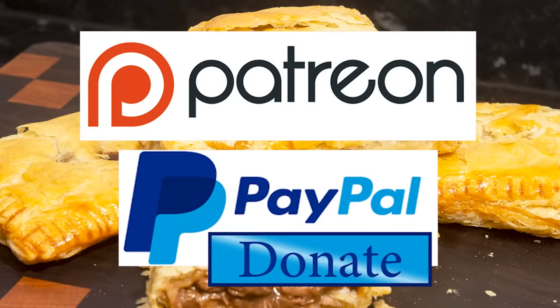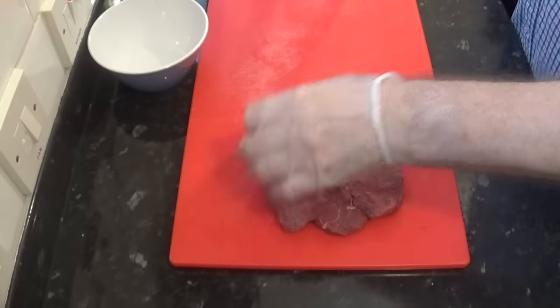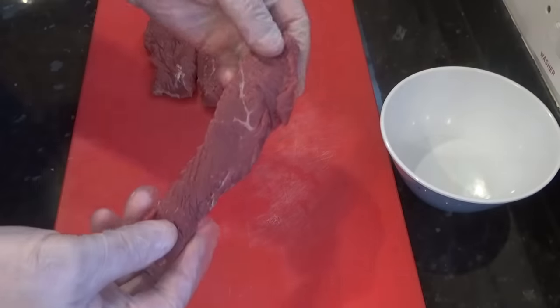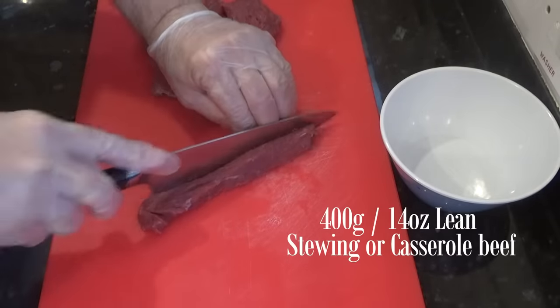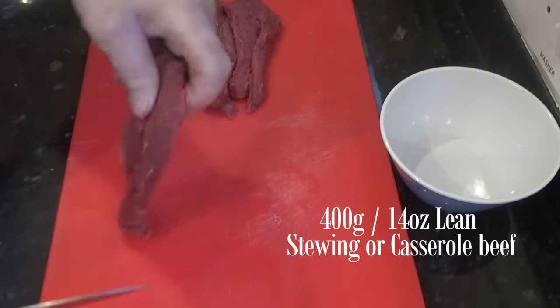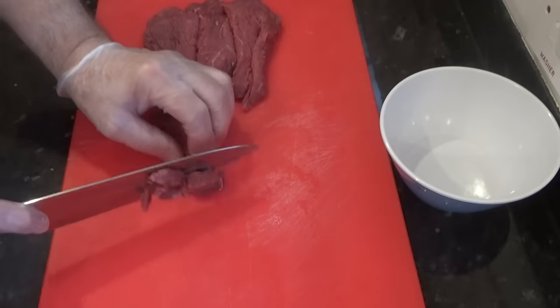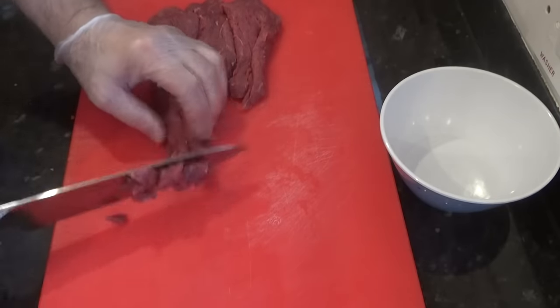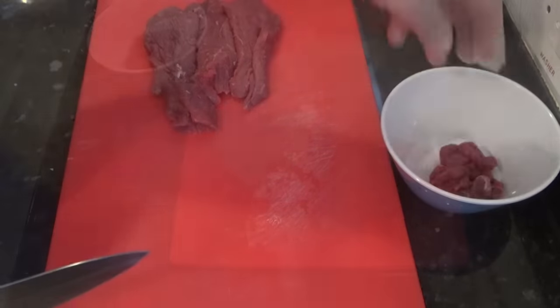Okay, let's get on with today's recipe. I'll start by preparing and cooking the meat. For this one, you only need the less expensive cuts of beef, like chuck or stewing steak. The meat I'm using is this cheap but lean casserole beef. I'll cut it into strips first, then into approximately 12mm — that's half-inch pieces.